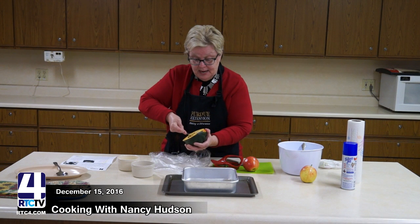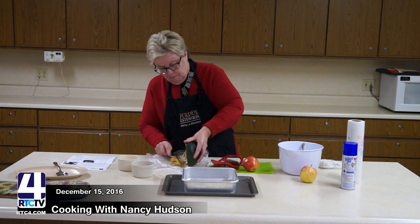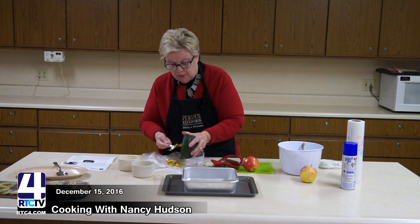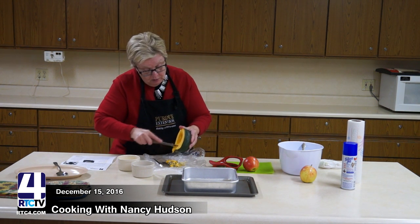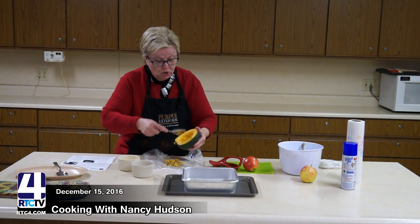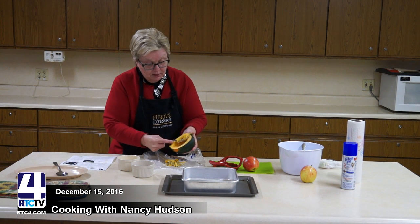Now I'm going to take the seeds out. I'll dig in and pull these out and put them off to the side on a little paper. I also want to cut some of this extra flesh out so we can get our apple mixture in. Squash can be a little stringy, so just work with it and you'll be okay. I'm just going to dig around and get it loosened up in there a bit.